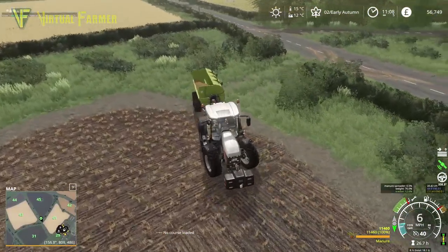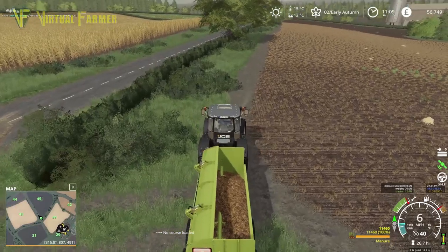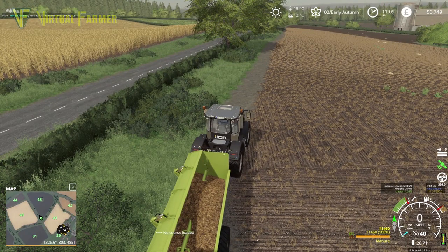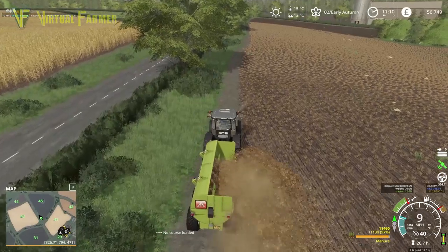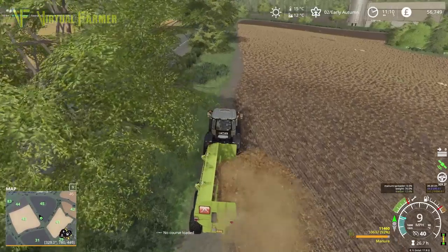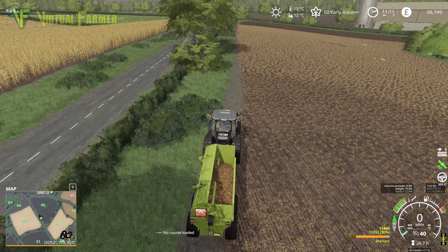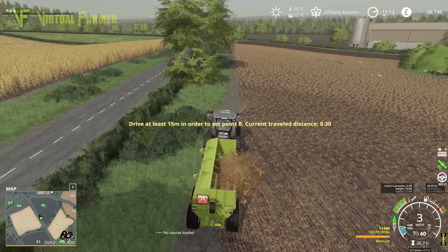We're going to see if we can get this going with the offset set, so we want to run it on the side of the field. We want to set our first point, set this going, and off we go. I think I've still got snap to terrain angle on — did I turn that off or not? I'm going to turn this off because I think I got that wrong — yeah, I've still got snap to terrain angle on. So we're going to reset this and start it again, away we go. We want this to be on a nice straight course along this sort of line here.